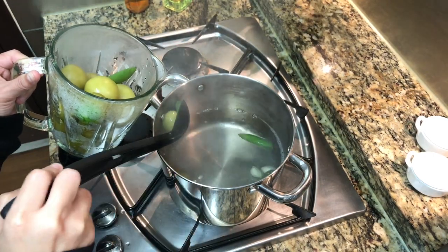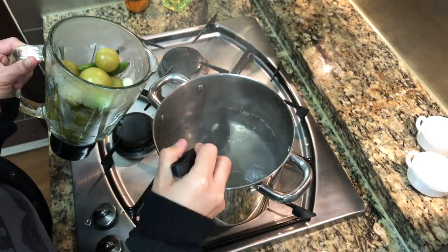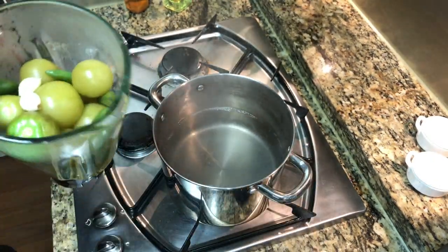Pull them out as soon as they change color, which is five to seven minutes. I'm going to go ahead and add them to my blender, and just set them aside so they can cool while inside the blender. I added no liquid, because I want the liquid to cool as well.